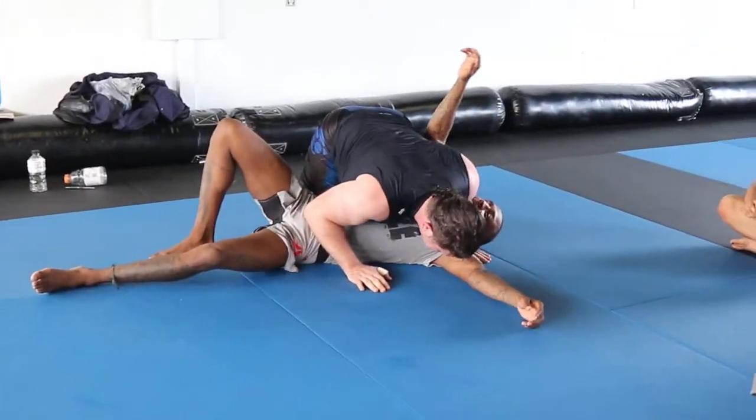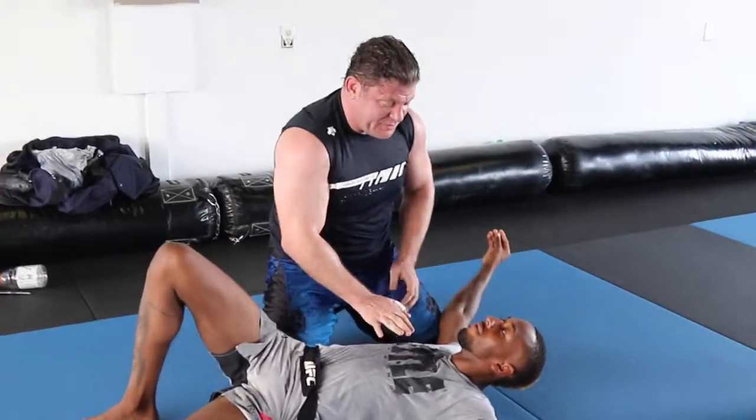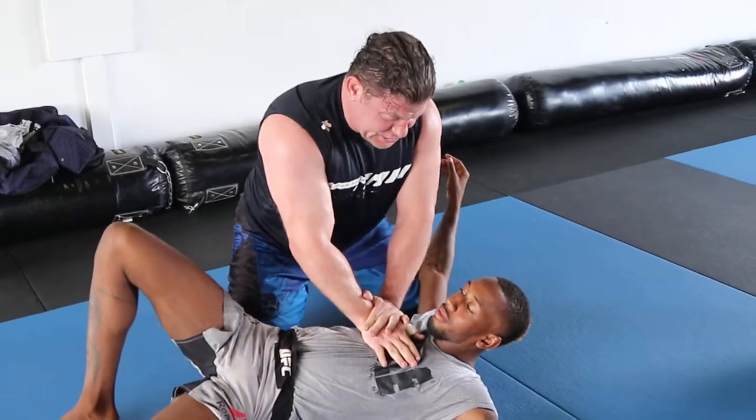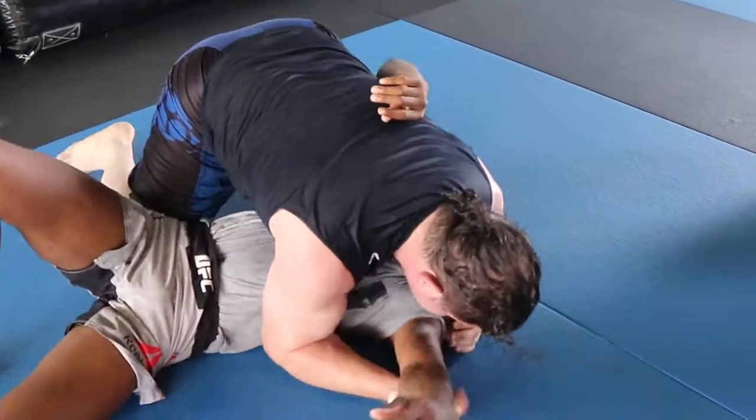But if I drive with my chest and legs, real pressure shouldn't be just down. It shouldn't just be this. You should always be feeling this — just one inch on this side of the spine, you should be feeling this. Shoulder adjusts.